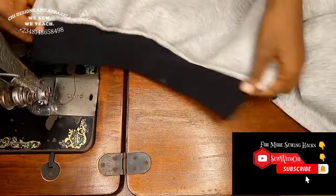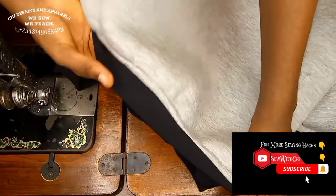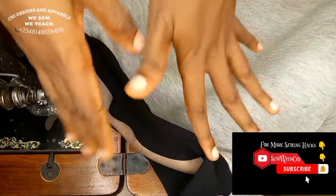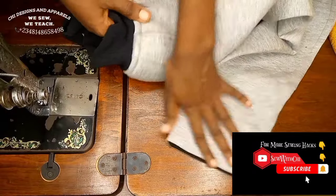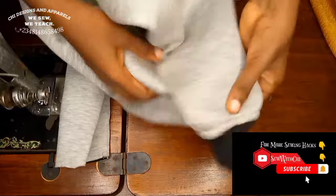I've gone ahead to fix the down band — you can see it's neatly gathered at the waistline. This is the inner part and this is the outer part; you can see both sides are neatly finished so you can wear either side. I'll now fix the sleeve and show the method, since it is the same method used for the down part.